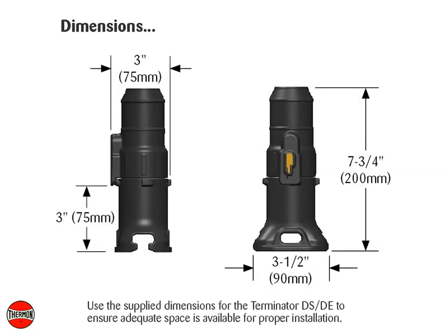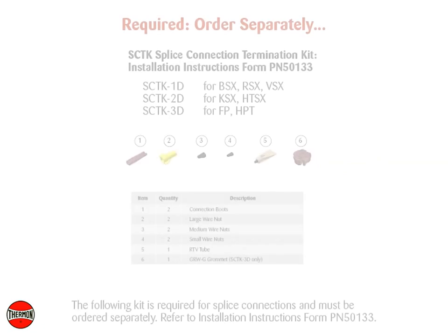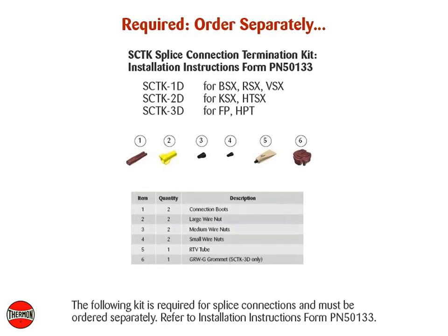Use the supply dimensions for the Terminator DSDE to ensure adequate space is available for proper installation. The following kit is required for splice connections and must be ordered separately. Refer to Installation Instructions Form PN50133.